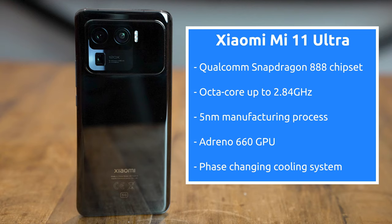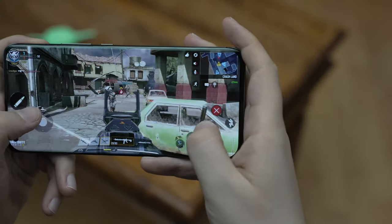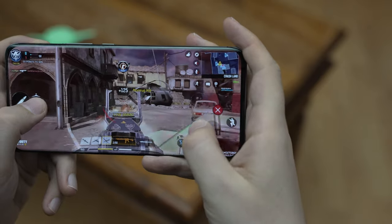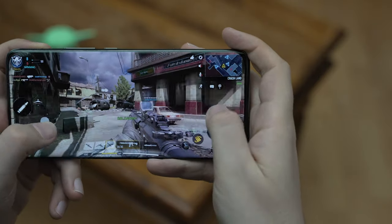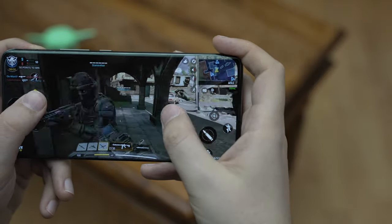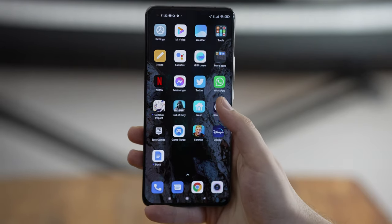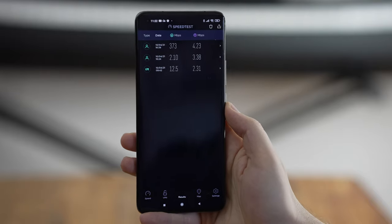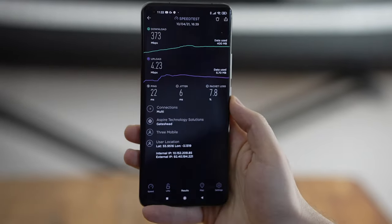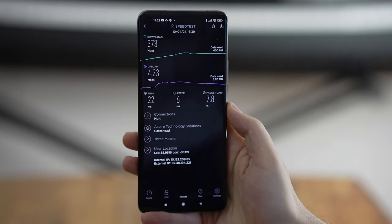The Mi 11 Ultra is powered by the latest Qualcomm Snapdragon 888 chipset with an octa-core processor, giving you the highest available performance. It comes with Xiaomi's new phase-changing cooling system, which should keep the phone performing well during long gaming sessions. The chipset also includes a 5G radio. I actually managed to get 5G speeds just a few hundred meters from my house, reaching almost 400Mbps.